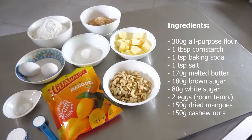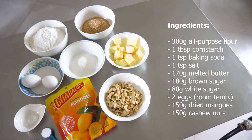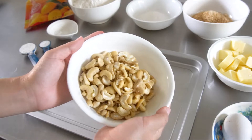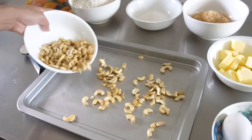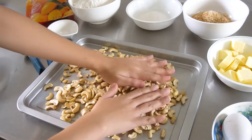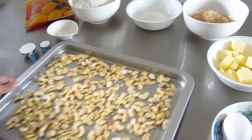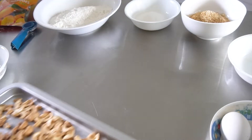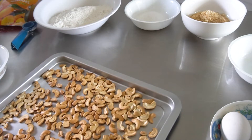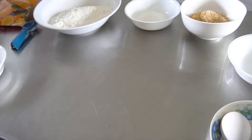Now we'll start preparing our ingredients and here are the things you will need. We'll start off by toasting the nuts. I am using cashew nuts but feel free to use whatever nuts you have on hand. I toasted them at 180 degrees Celsius for about 5-ish minutes, until they smelled toasty and looked golden like these. Then set aside to cool.